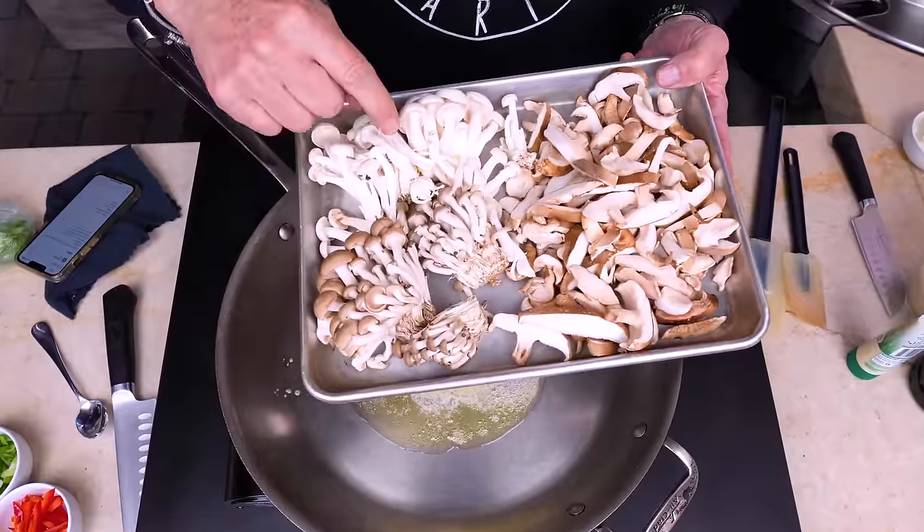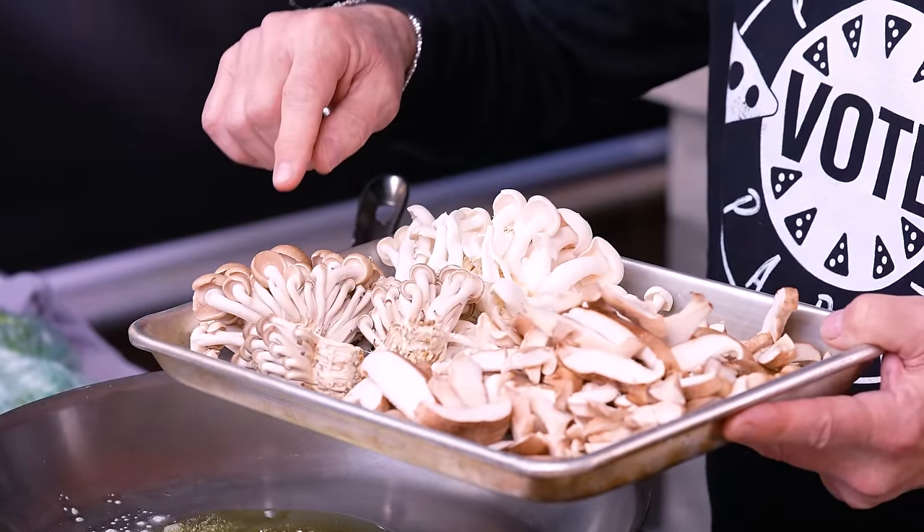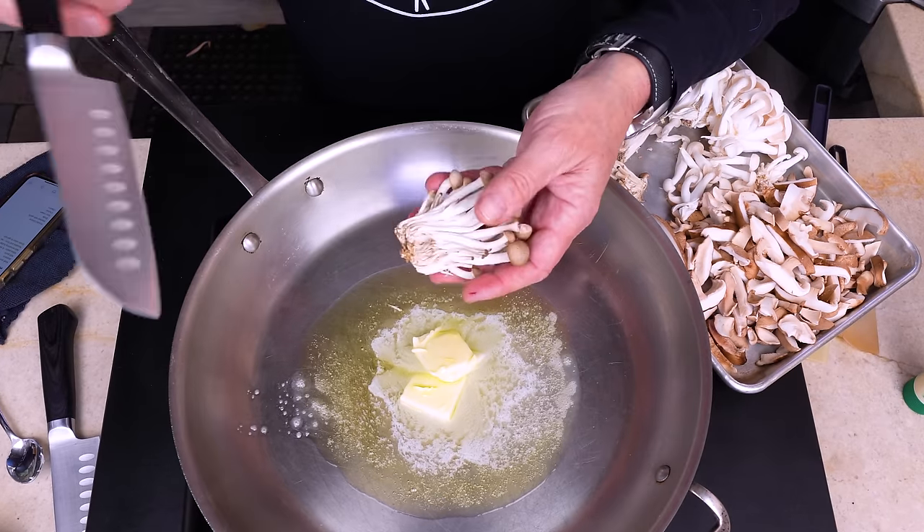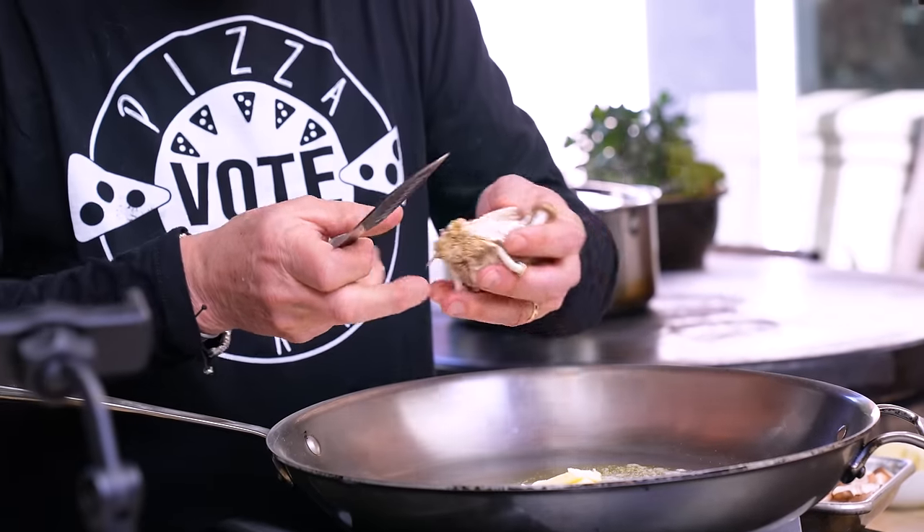These guys are white and brown shimeji. Check them out — they come in these little clusters, which are fantastic. I don't want the bottom part, so this will be cut.